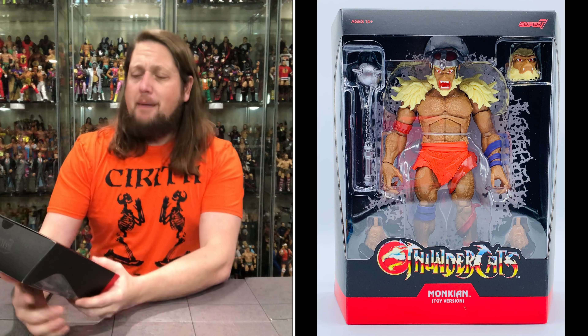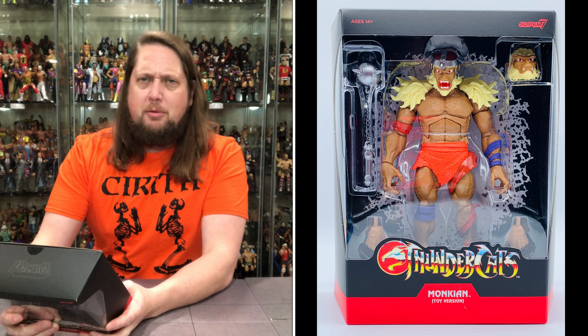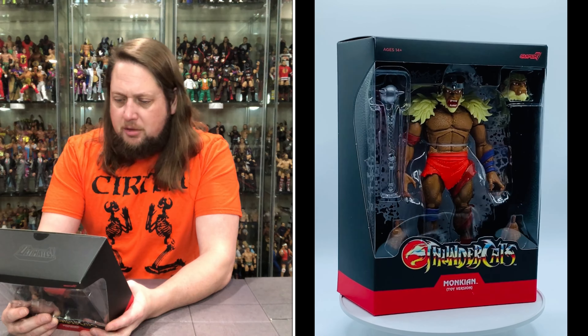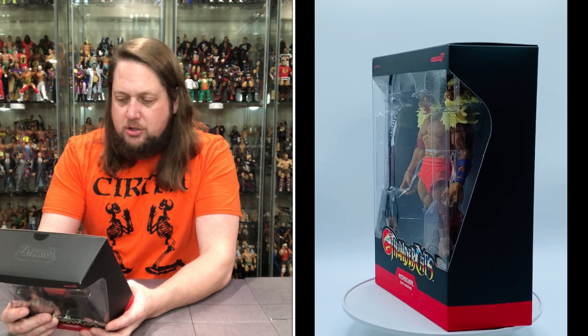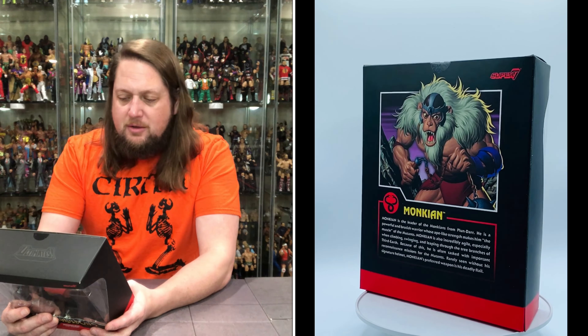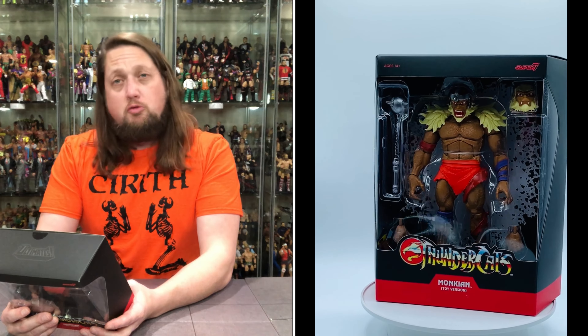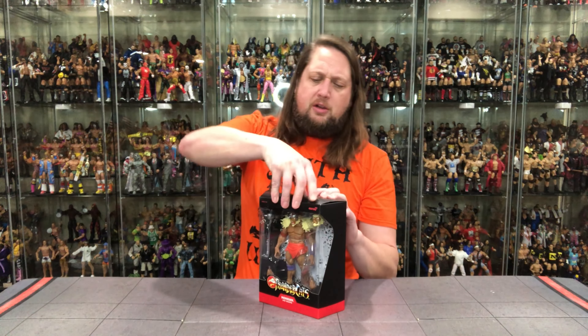Let's read what it says: Monkian is the leader of the Monkians from Plundar — absolutely terrible this time of year, very depressing place. He is a powerful and brutish warrior whose ape-like strength makes him the muscle of the Mutants. Monkian is also incredibly agile, especially when climbing, swimming, and flipping through the tree branches of Third Earth. Because of this, he's often tasked with important reconnaissance missions for the Mutants. Rarely seen without his signature helmet, Monkian's preferred weapon is his deadly flail.